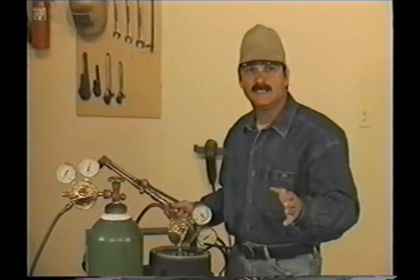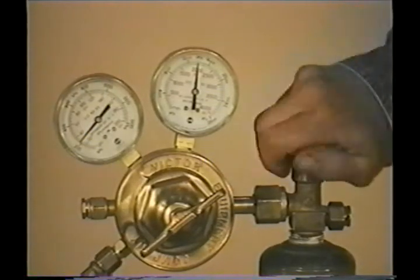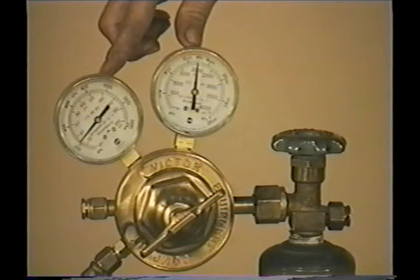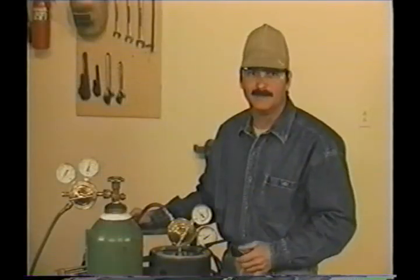Occasionally you need to check the system for leaks. Oxygen and acetylene are too expensive to let float away, and if the acetylene is leaking, sooner or later it will catch on fire. A simple way to check for leaks is to close the bottle valve and watch the pressure gauges — if they stay the same, you're probably alright. If they bleed off, you have a leak, and you can find it with a liquid leak detector like soapy water. The pressures are adjusted, we don't have any leaks — let's light and adjust the torch. Lighting and adjusting the torch is simple, but it's one more important step to making good cuts.